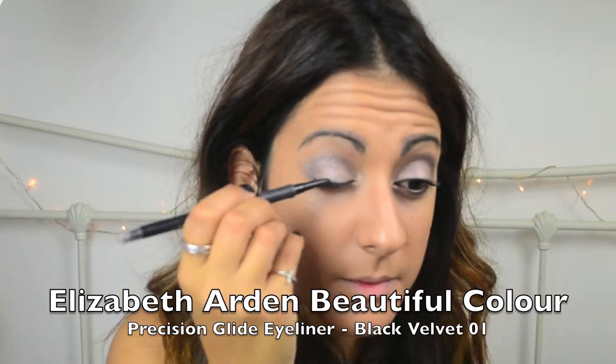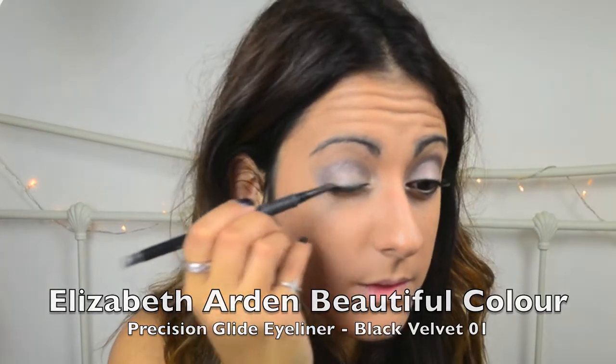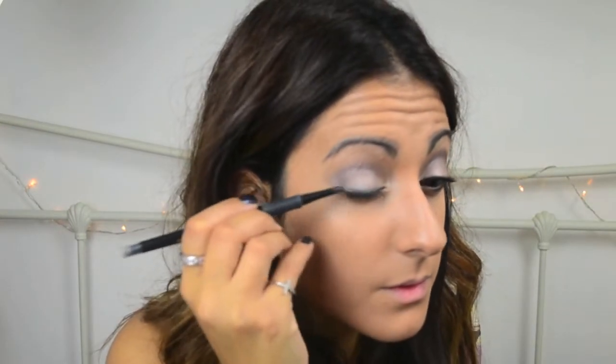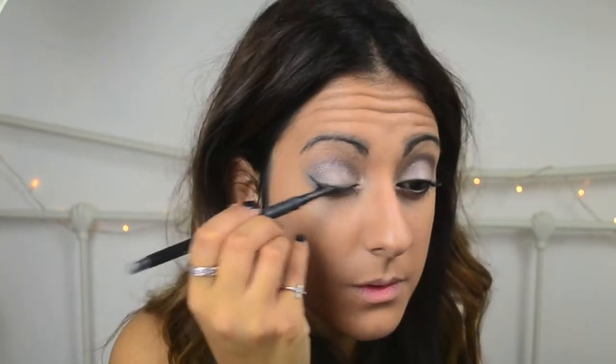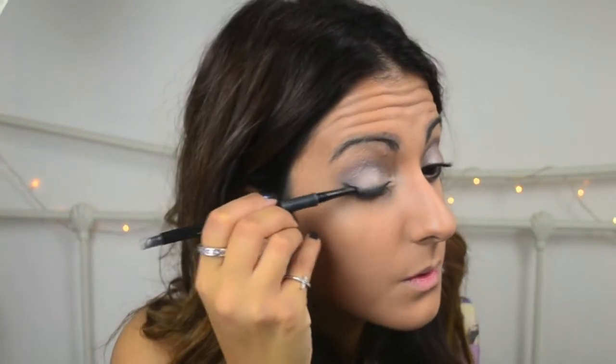What I'm trying to show you here is the Elizabeth Arden Beautiful Colour Precision Glide Eyeliner in colour Black Velvet. This is an eyeliner that I tend to use every day for creating looks like this, and it's perfect if you're not confident with eyeliner as this just glides along your lash line and just does the job for you. You can use it on the lower lash line to define your eye and it also smudges too if you do want to create a very subtle smoky eye. So it's one of those all-round good eyeliners that I do recommend you have.